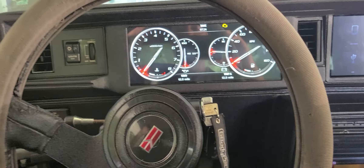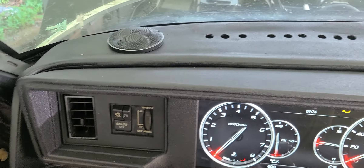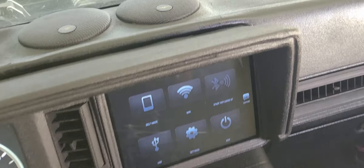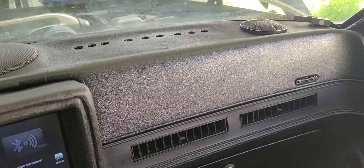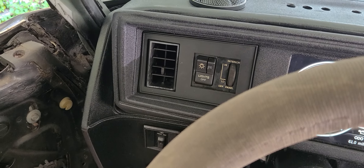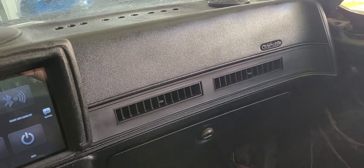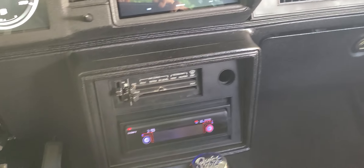As you can see I fiberglassed the dash, put some three-inch tweeters there and some four-inch coaxials there. All that is fiberglass — just a piece of plastic fiberglassed with holes drilled in it so the vents will still work. The texture on this is Rust-Oleum bed liner, which looks pretty good. I may clear it — I haven't made my mind up yet. I cleared a piece and it looks a little dull when you clear it.